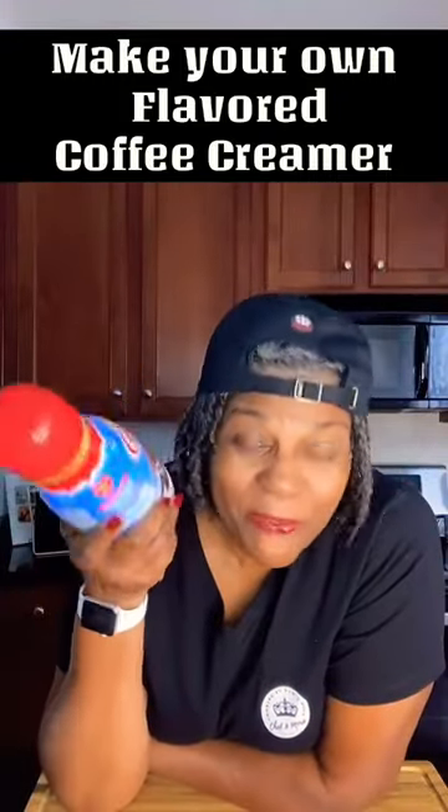Do you like using flavored coffee creamers, but they can be on the expensive side? Come with me, I'll show you what you do.